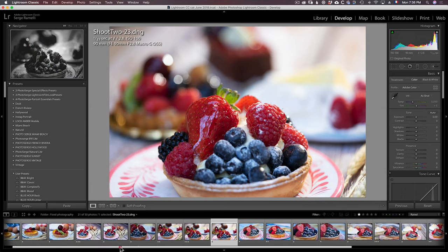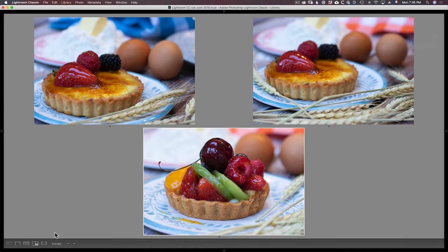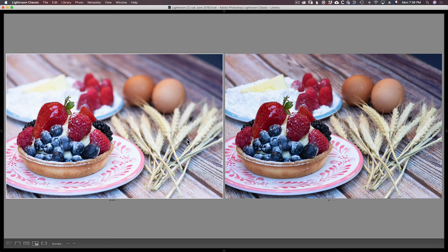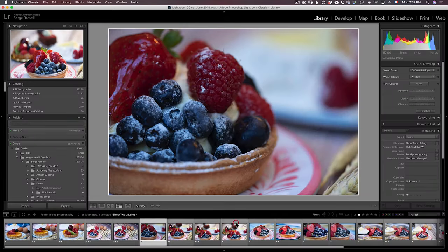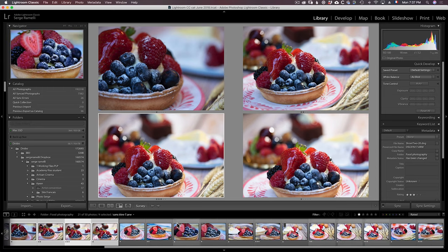Usually I go through all that and then filter by one star. Then I take, for example, the first three that are very similar, holding the Shift key, and I press N on the keyboard and Shift-Tab. Shift-Tab puts me in survey mode, and I can see which one — if I had to retouch one photo of the three — I would pick. On this pie it would definitely be this one, so I'll give it a two star. Then between these two with Shift-N: I think I like the one where we can see the egg like this. I'm going to give it a three star because I think it's really good. If I had to pick one photo out of all these four, I'll pick this one — I like the bokeh. I already gave it a three star.